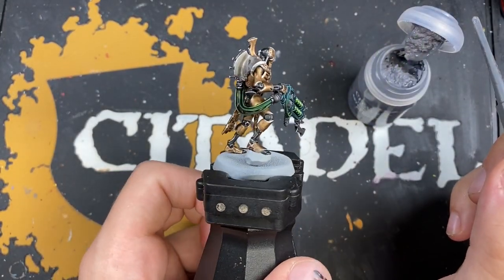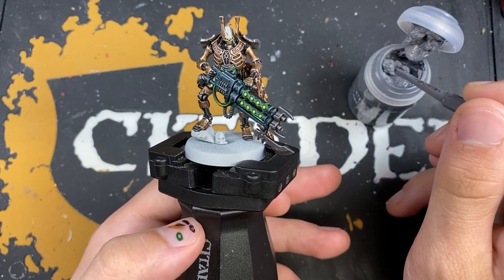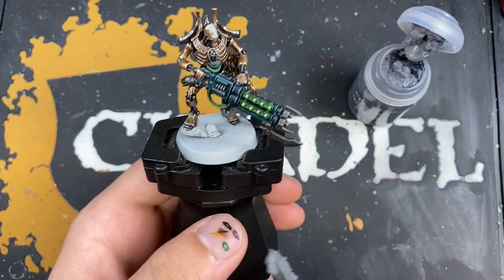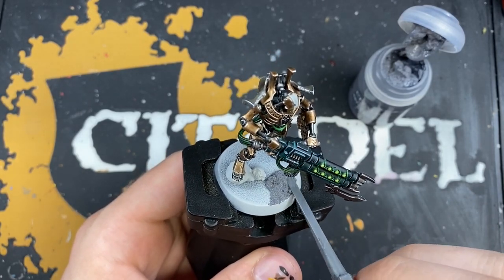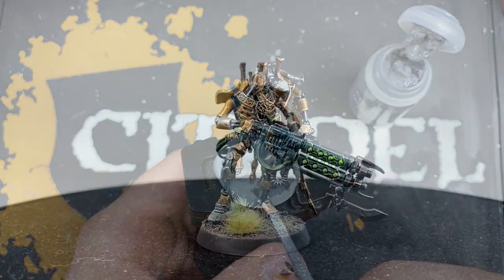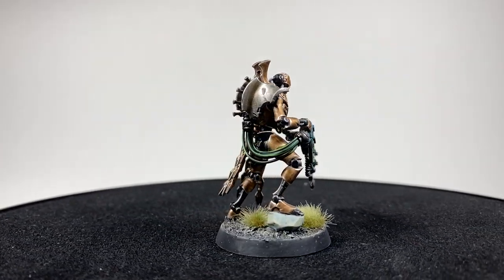With that done, all that's left is to finish off his base. If you'd like to see how I'm going to base him, you can check out the Necron Warriors tutorial or the How to Paint Illuminor Szeras, both available here on YouTube. I always recommend doing the basing in the same scheme as the rest of your army. And there you have it — with that basing complete, the Royal Warden is now complete.